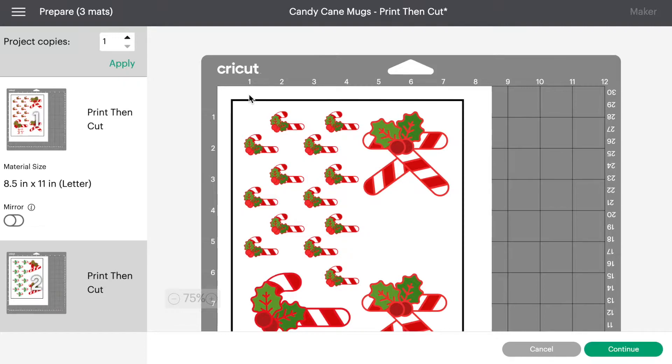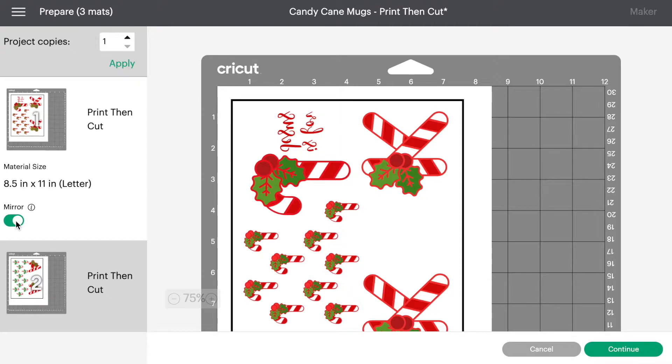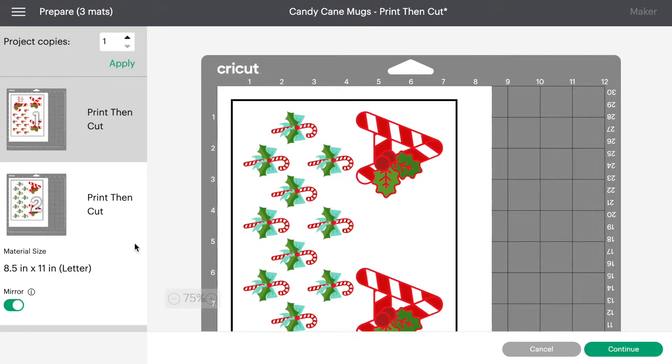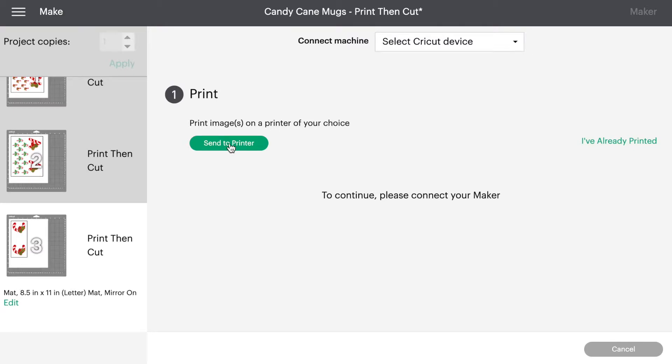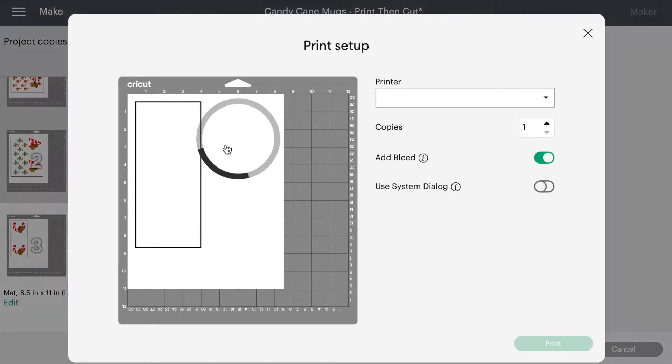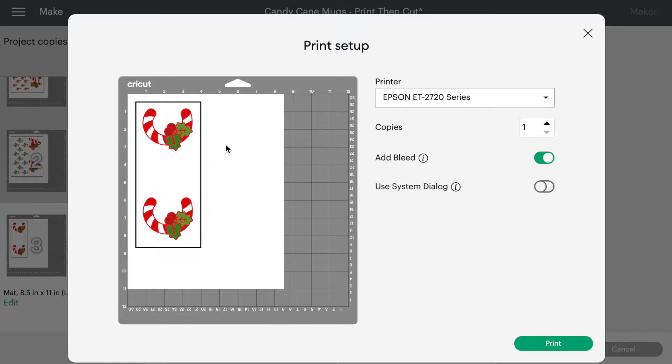Now we're going to send these to the mat and hit Make It. Here's what they all look like on the mat — it has already moved them to an 8.5 by 11 sheet of paper because these are all Print Then Cut. Make sure you mirror image your design. When you click Mirror Image it literally turns them around on the mat, which is what you need for sublimation and infusible ink — anything where you're applying heat goes on backwards.